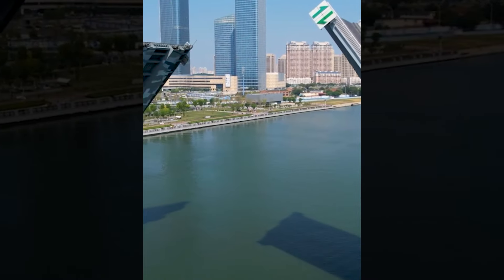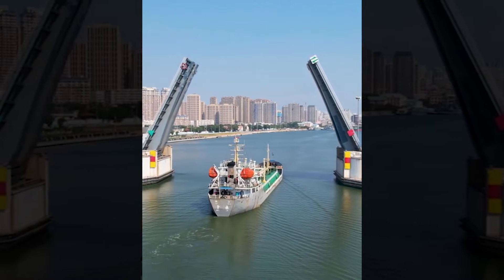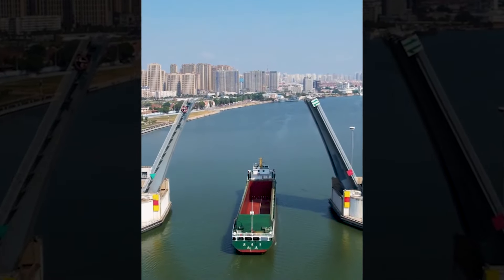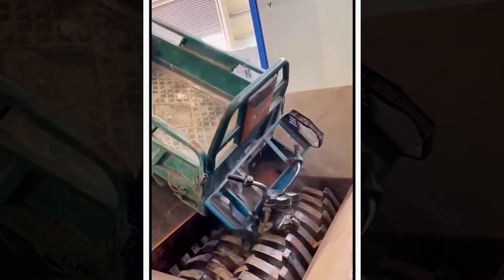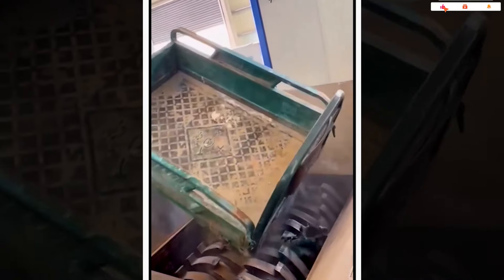In China, there is a bridge that can flip open, rising once a day for boats to pass. The cost to complete this bridge was 250 million. Crushing three-wheeled vehicles is an important part of the process of recycling old cars.